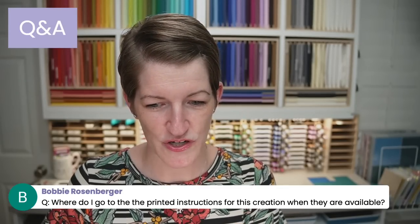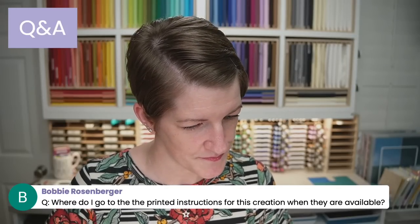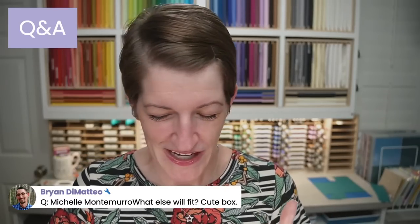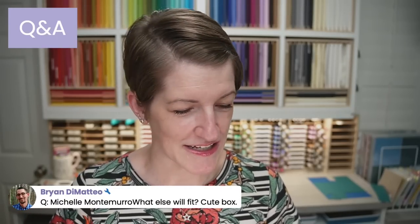I'll have the printed instructions in the description of the video. From the chat, ideas for what to put in the impossible box include a box of cards with some sweet treats or a box of tissues. The measurements are three by four by an inch and a quarter, so you can try a couple of different things. I ordered those catalogs this morning — I haven't checked the mailbox today, but they have been sent to demonstrators.